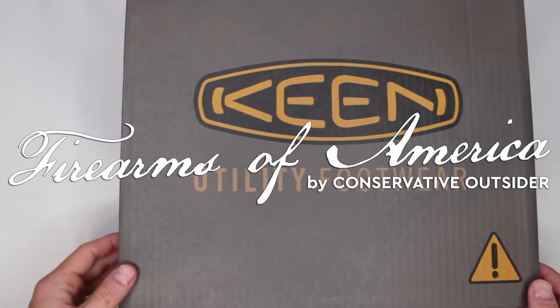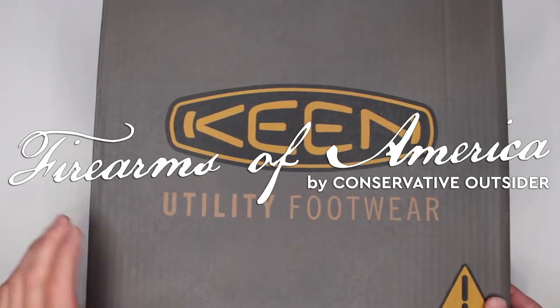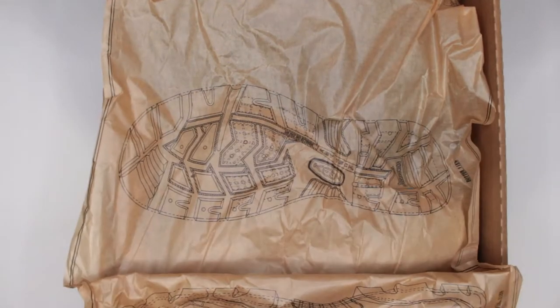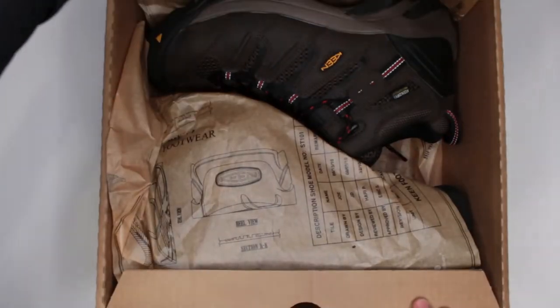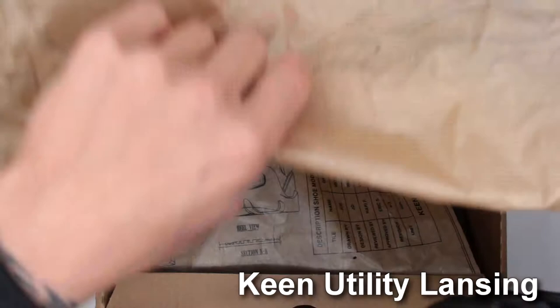Welcome to Firearms of America. Today I have another Keen boot review — this one is the Keen Lansing utility boot. Let's get into it.